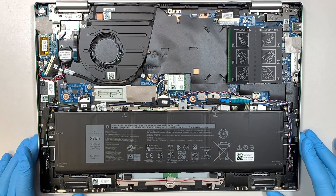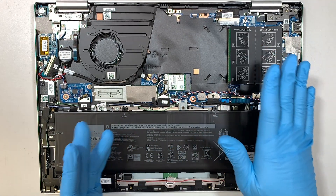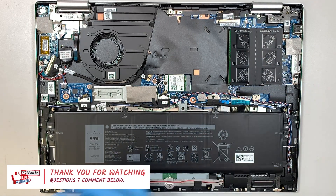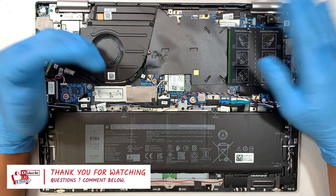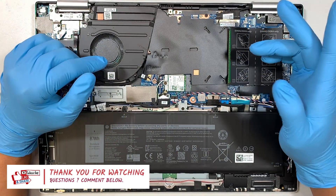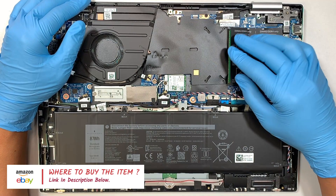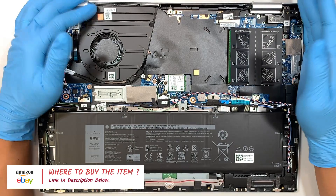Alright, I guess this is it on how to upgrade and increase the RAM capacity on a Dell Inspiron. I hope this video is helpful, and if you do find it helpful please smash the like button — I really appreciate it. Also, do not forget to check the link in the description below. I'll link the correct RAM for this model on Amazon so that you know you're getting the right RAM for your laptop. Thanks for watching, until next time, bye now.